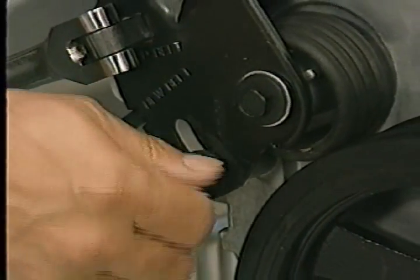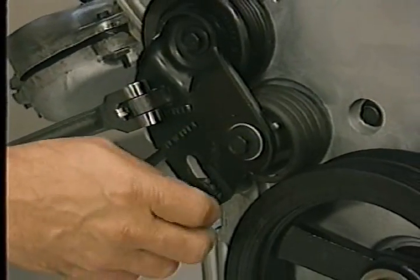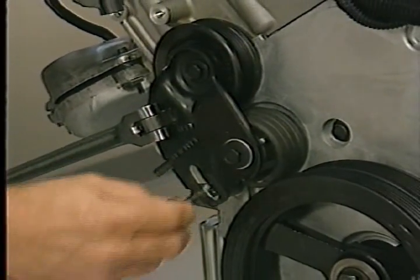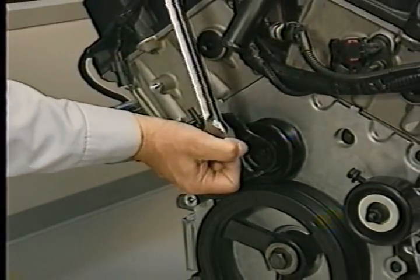Keep in mind that you'll need to remove the tensioner to change positions. If you do need to remove the tensioner, be sure to maintain tension on the spring when removing the locking bolt to prevent the sudden release of spring tension.